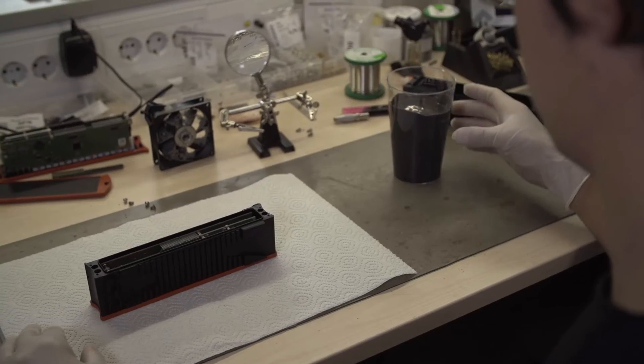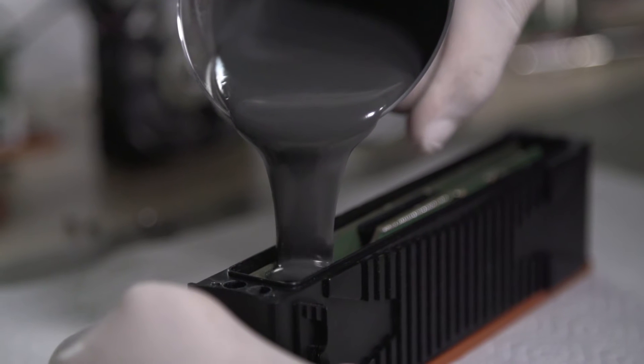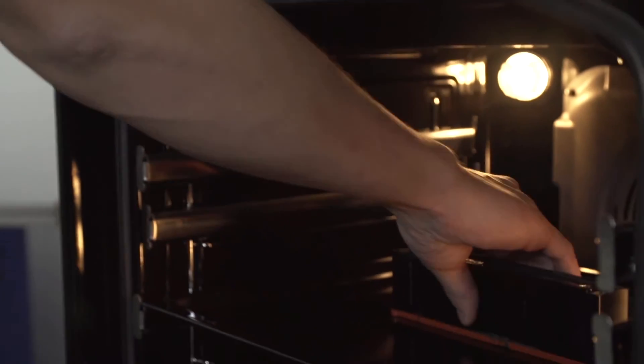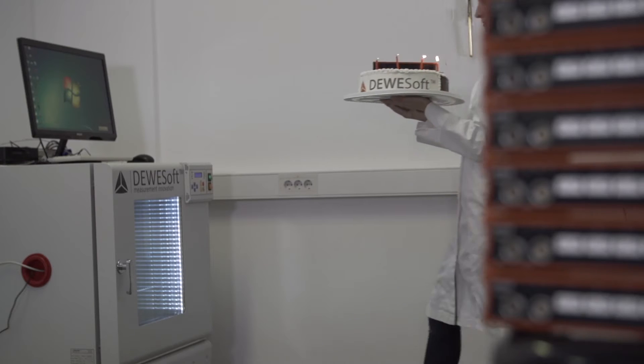KRIPTON modules are filled with thermally conductive and electrically isolated rubber that makes them waterproof, shockproof, and vibration proof. After the two-component liquid rubber is poured into the mold to seal the unit, we get to the hot part. After mixing all the ingredients together, we put the unit into the oven, wait for a couple of minutes, and voilà — fresh from the oven, a new KRIPTON unit.